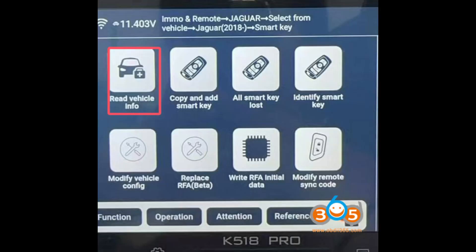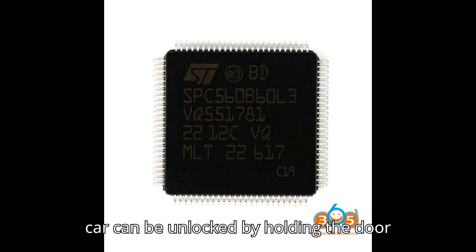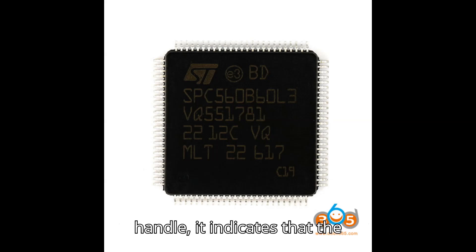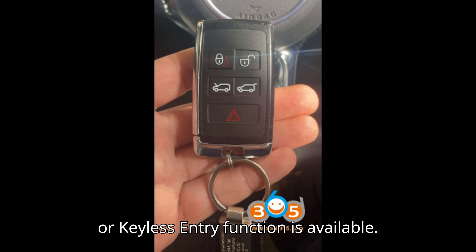To resolve this issue, it's important to note that the vehicle has a keyless entry function, which requires replacing the RFA chip. If the car can be unlocked by holding the door handle, it indicates that the Passive Entry Passive Start (PEPS), or keyless entry function, is available.